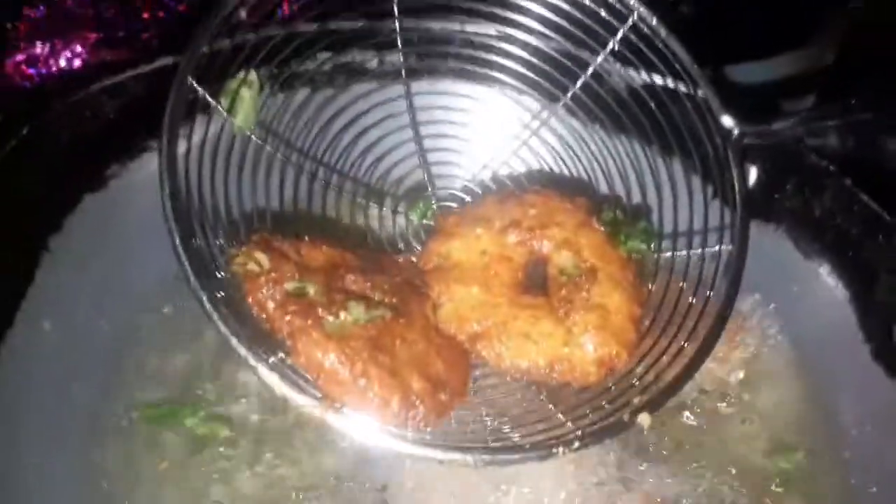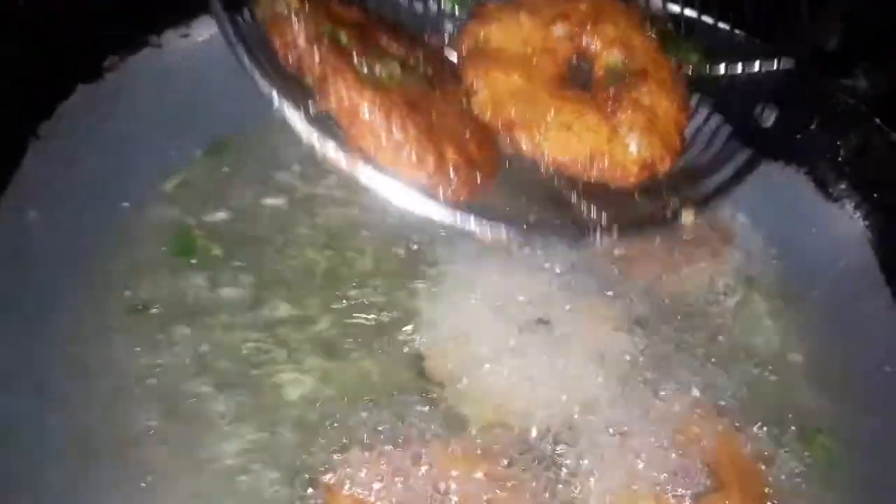Let's fry it with the golden color and fry it with the taste. It is also delicious. It will be crispy.